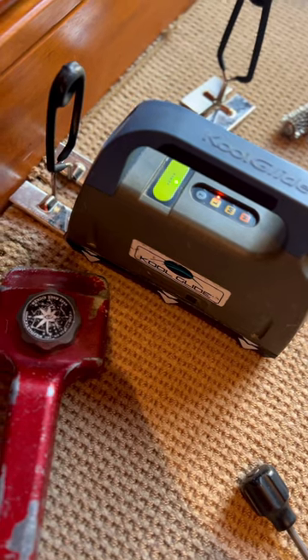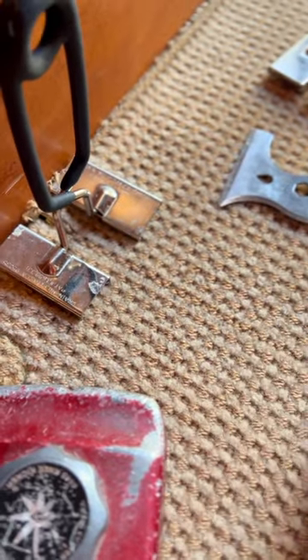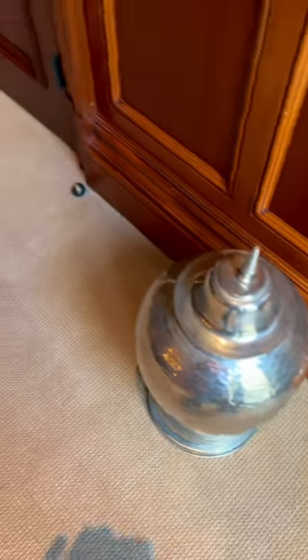Seam clamps are a huge help — can we just take a moment to appreciate this sound. After screwing back the doorstop, I'm out and about. Not a big job, but high-end carpet at a mansion in the Bay Area — this one had me on my toes.